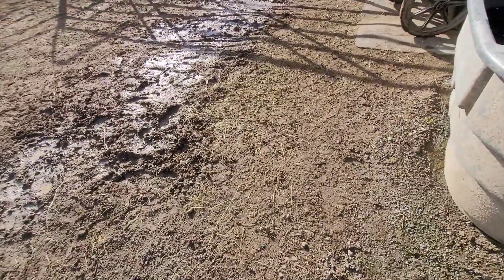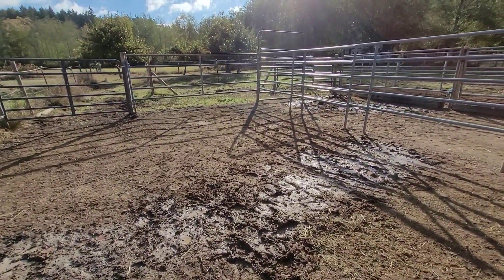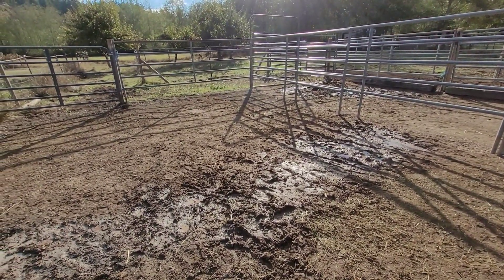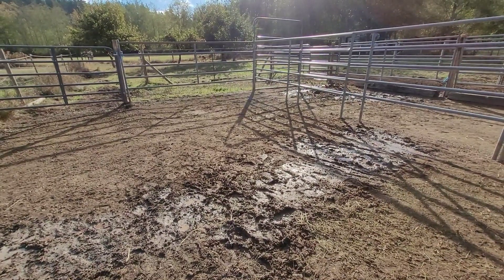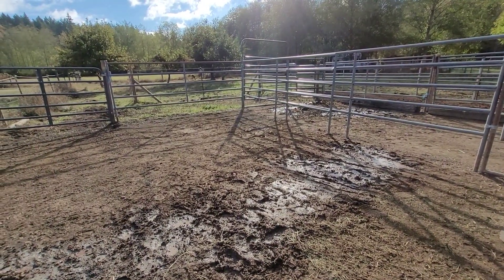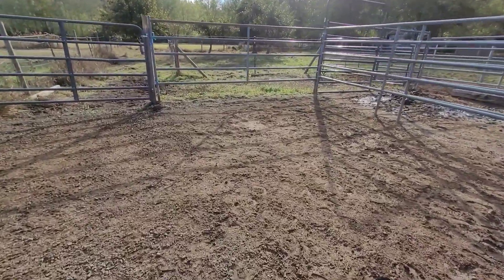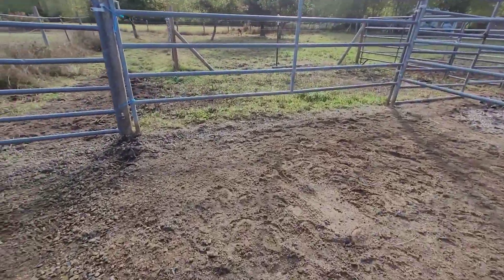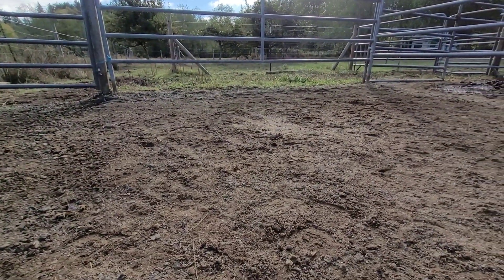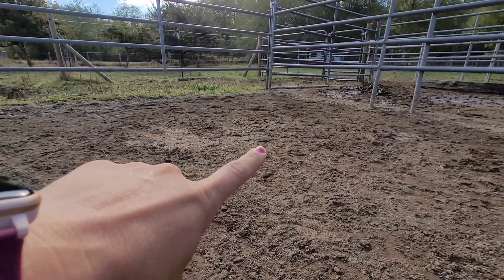The grid — I installed it by myself. I did have a friend help me stretch it out, but I'm not a professional dirt person. I used my tractor to help level it, but I didn't do a lot of sub-base work, and that's something I'll say right off the bat: the more prep work you do for the grid, the better off it's going to be in the long run. This paddock in particular has a hole right about here and down in this low spot as well.